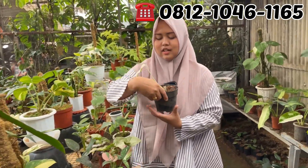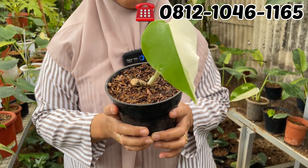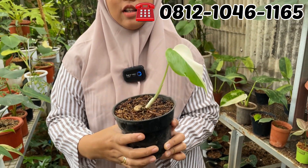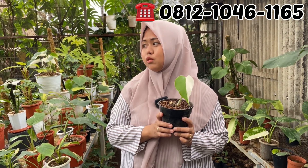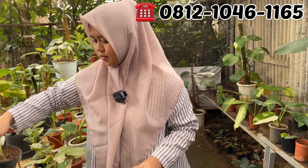Ini ada montai. Kemarin daun pancingnya ini, berarti aktif. Farnya udah keluar bagus ya. Berapa Mbak Dewi? Rp150.000. Rp150.000 aja. Wow, murah banget ya Rp150.000.